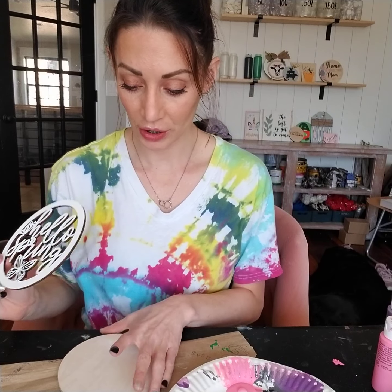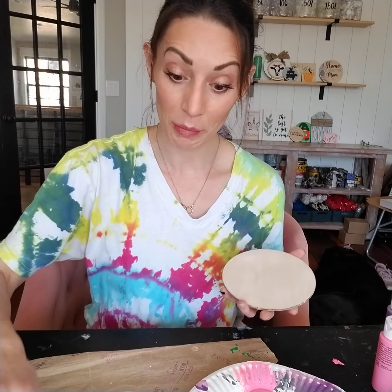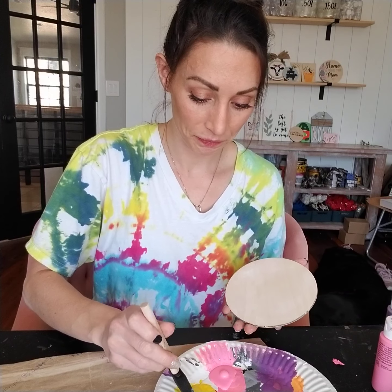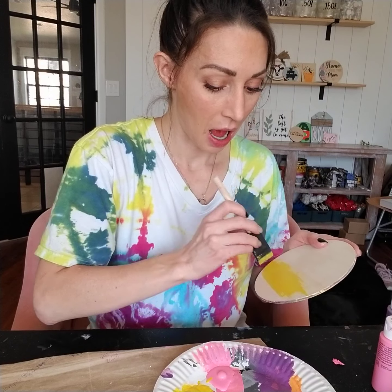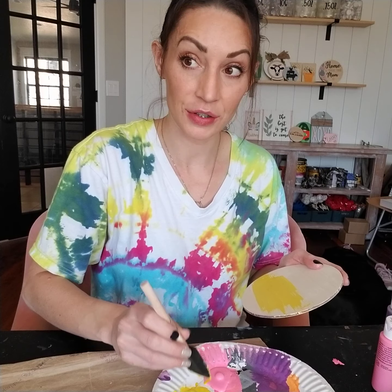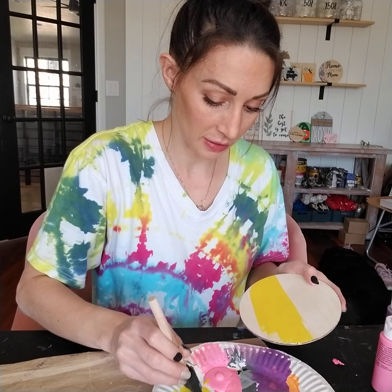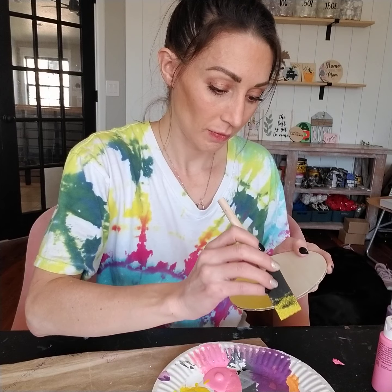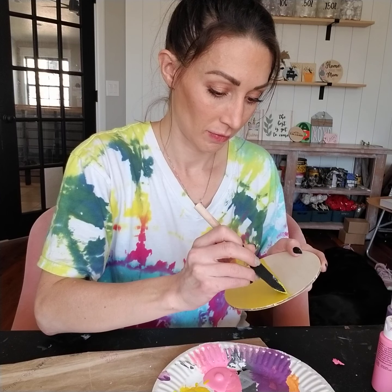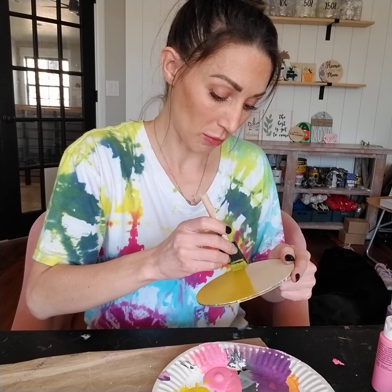For my Hello Spring insert, I'm going to do a mix of two colors that scream spring to me, which are yellow and pink. I'm going to take my foam brush and do the yellow first. Just paint about half of the circle — just eyeball it, it doesn't have to be exact. I'm actually going to go a little bit more than half.